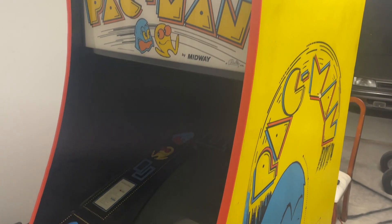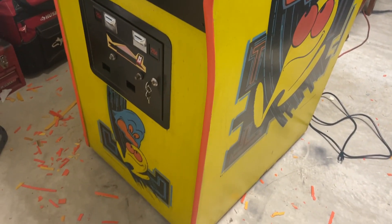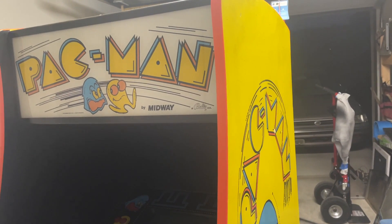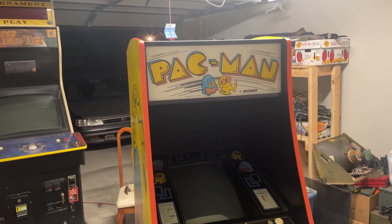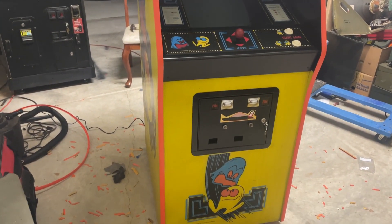Well people, there it is — oh man! We have installed the new t-molding and it went surprisingly well. The groove was very much intact and the new t-molding stuck in there very good. I did hot glue down the very ends, just to make sure they wouldn't come up, and same thing underneath where they curl over underneath the game. Everything went very nice, and you can see it's back the way it was 43-plus years ago, looking very much like it did back in the day.